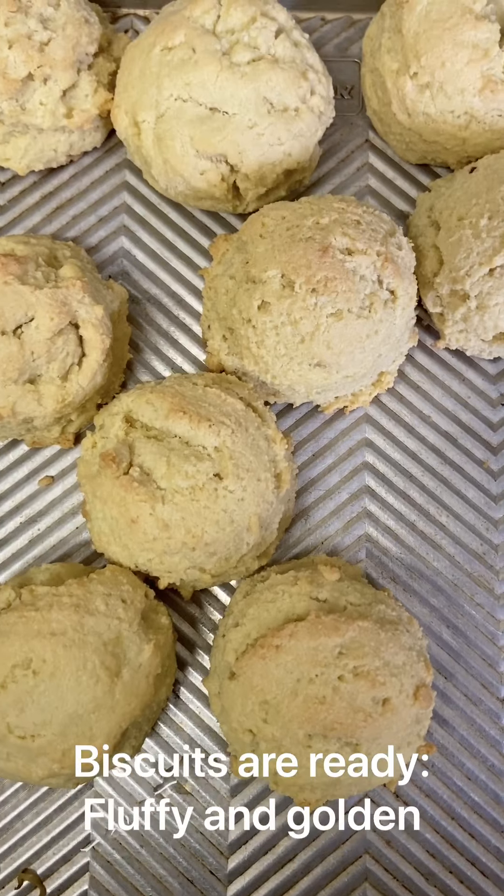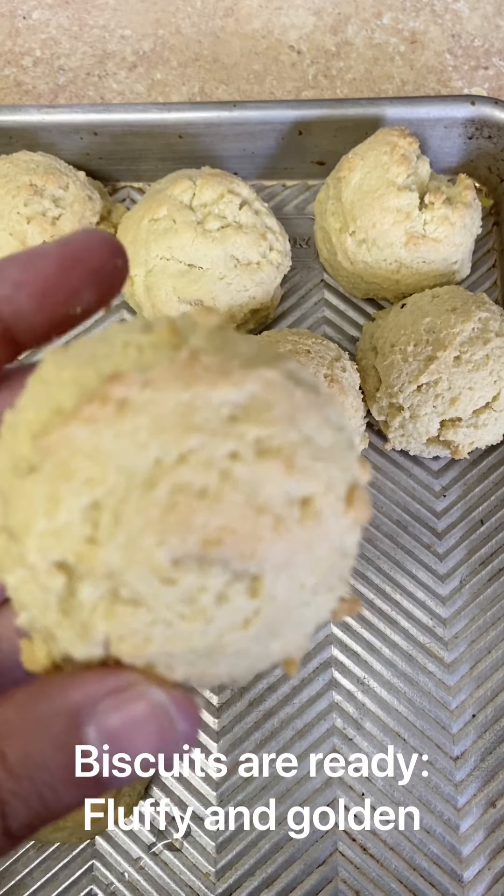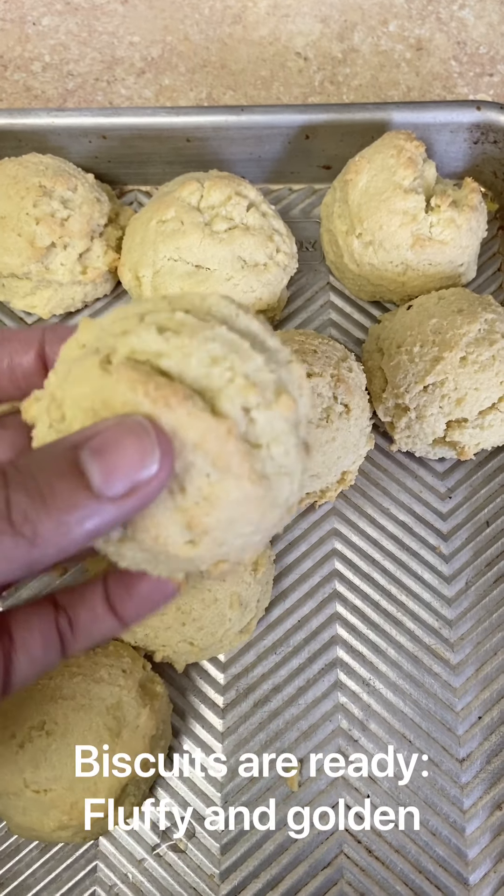Since these are mini, I only bake them for half the time. And now they're ready to go. You know they're cooked — they're ready when they're fluffy, nice and risen, and they've got some lightly golden parts.